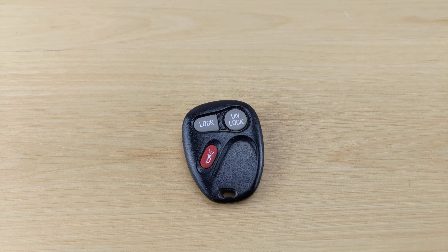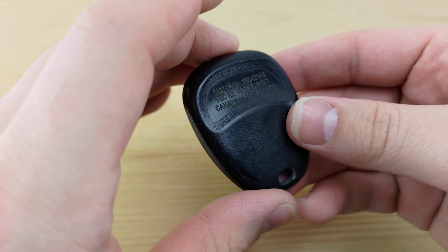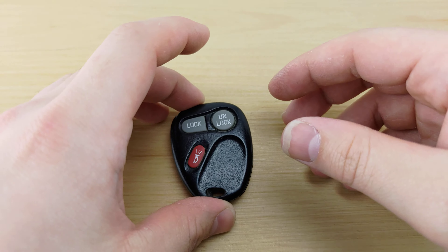What's up guys, welcome back to Key Fobs and More. Today we're gonna be taking a look at a Chevy S10 key remote. For this you're gonna need a CR2032 battery and a flathead screwdriver, both of which will be linked in the description below.